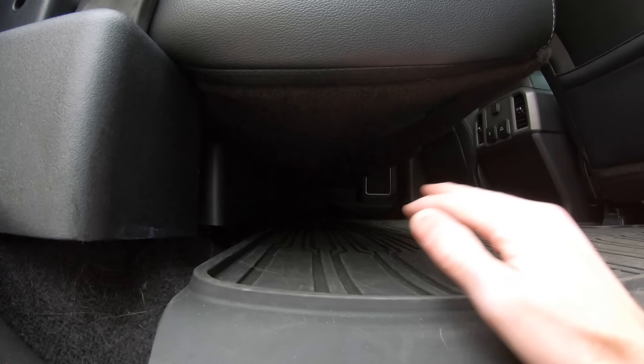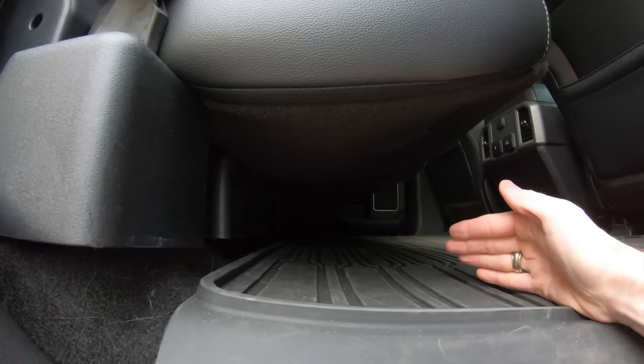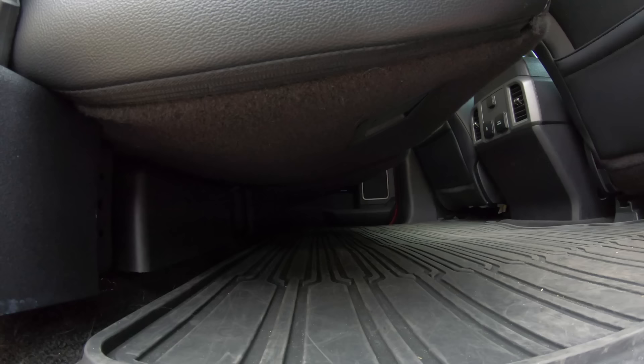We're going to make drawers from about here to right where the seat ends, and we're going to divide them in the middle. That way you can come to either side of the truck, pull a drawer out, and get to your stuff. No one will really be able to see them either because they'll be hidden underneath the seats.